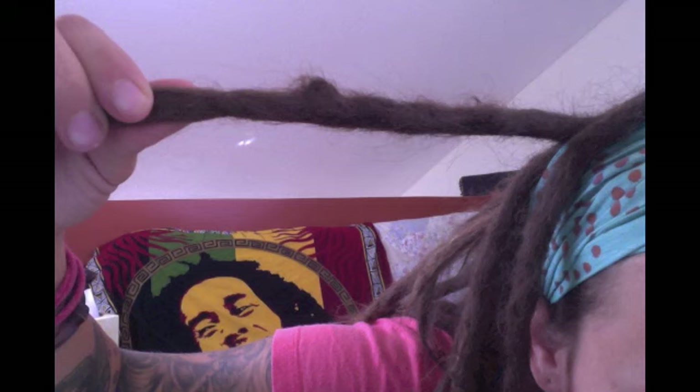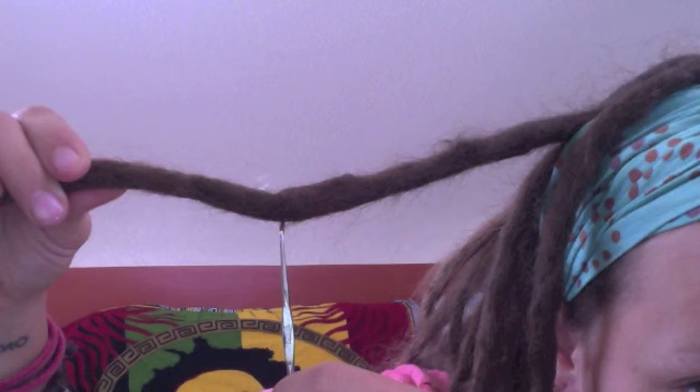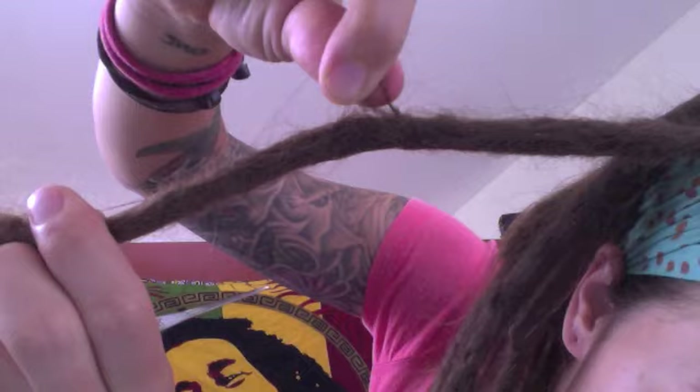The little hook is good for mature dreads — dreads that are knotted up, harder and thicker — because the big hook will leave holes in your dread. Since my dreads aren't as knotted up yet, they're only two months old, I'm still using it. So that's how I maintain the loose hairs around my dreads.